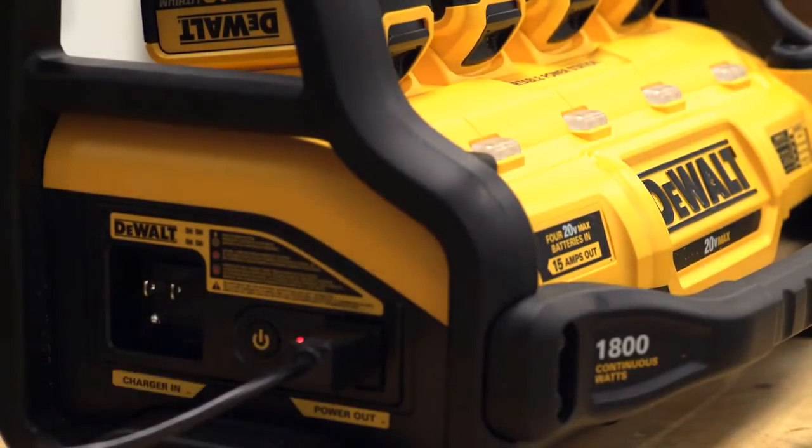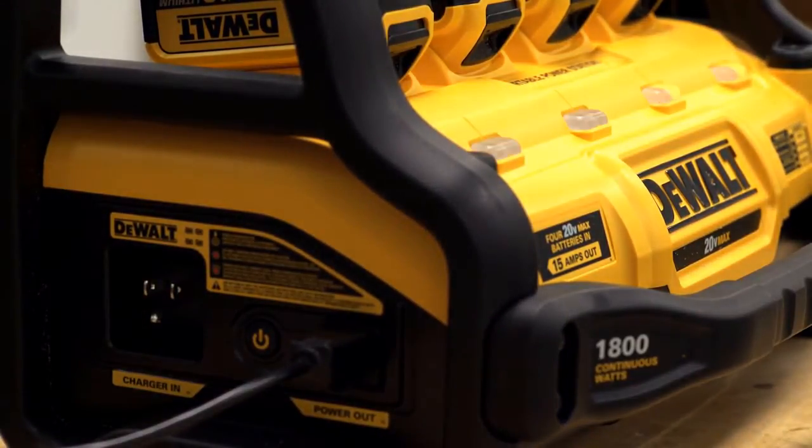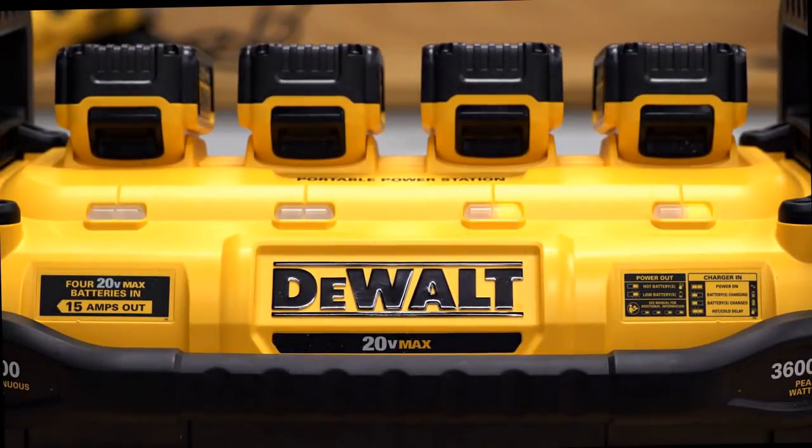If the portable power station is overloaded or has another system fault, the unit will beep 10 times once per second and flash in an alternating pattern for 30 seconds. In this example, too many items were used at once while plugged into the portable power station. To correct, bring the total load under 15 amps continuous. Keep in mind some larger tools with large electrical motors require peak start-up, which may be beyond the capacity of the portable power station.